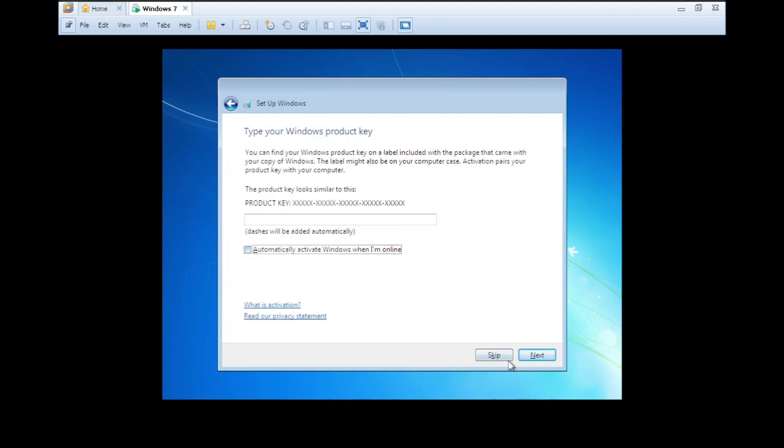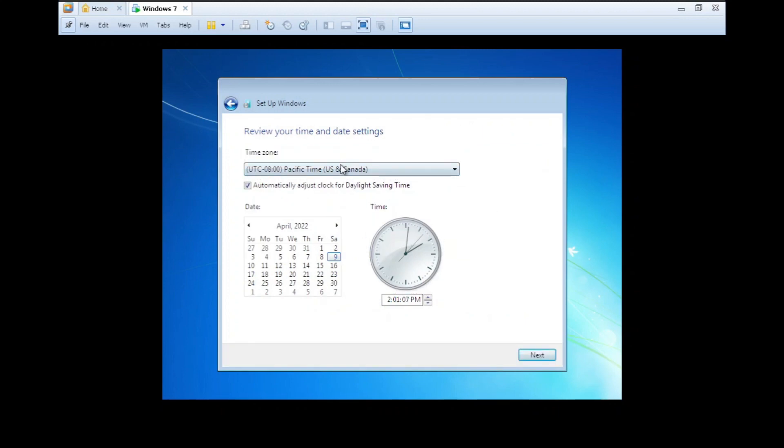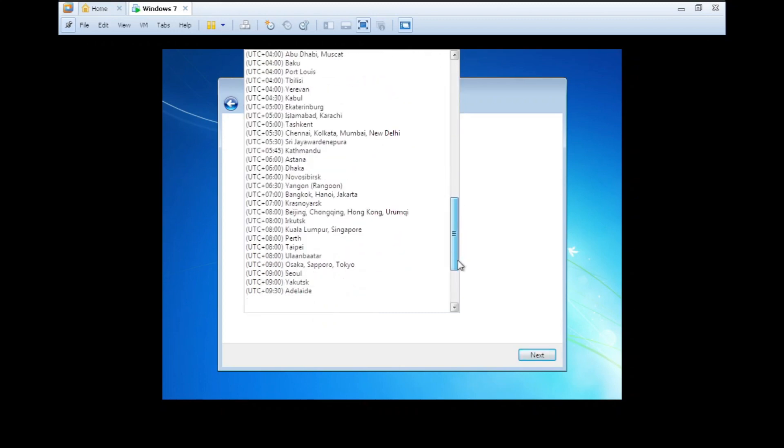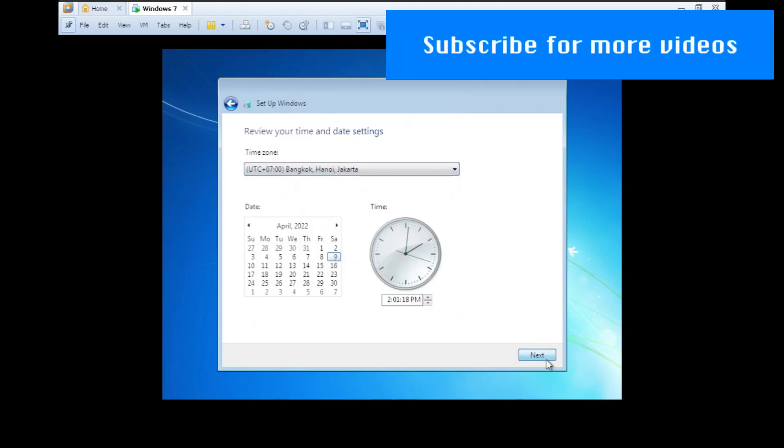Skipping the product key for now — ask me later. Setting the time zone to my local time zone, which is UTC+7: Bangkok, Hanoi, Jakarta. Next.